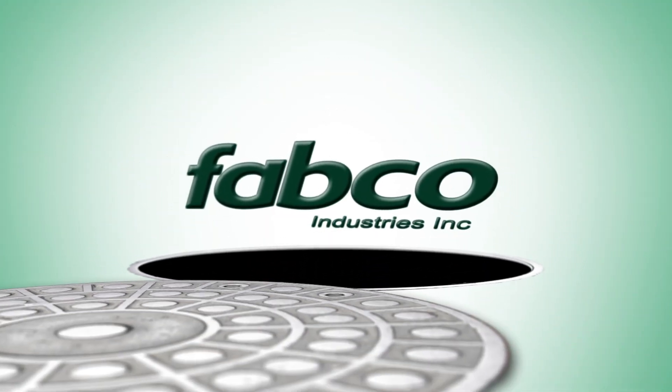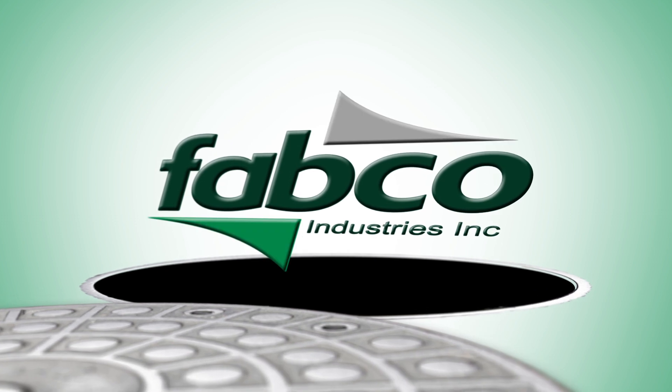Welcome to Fabco Industries, a leader in stormwater management. We design and manufacture high-performance stormwater filter systems.